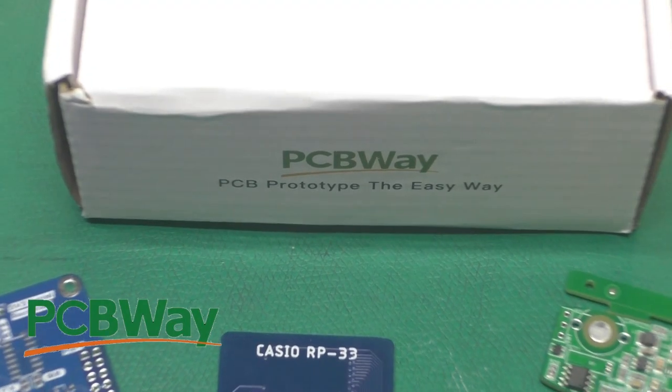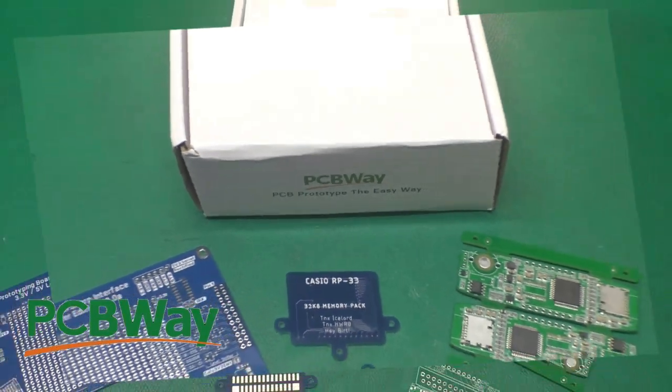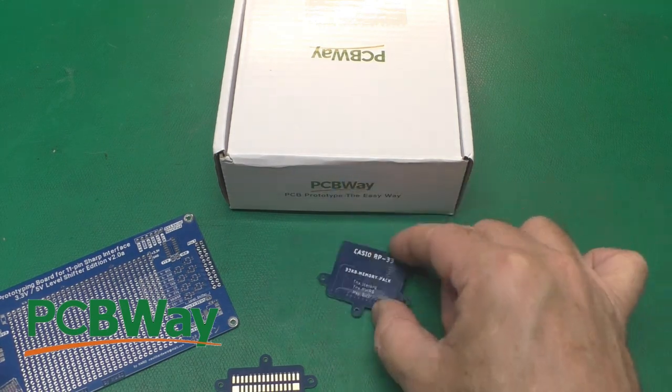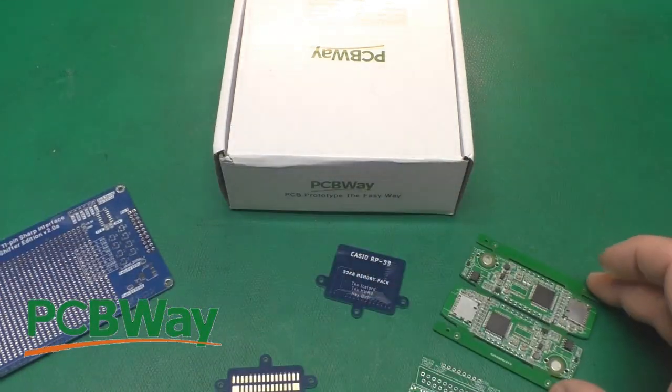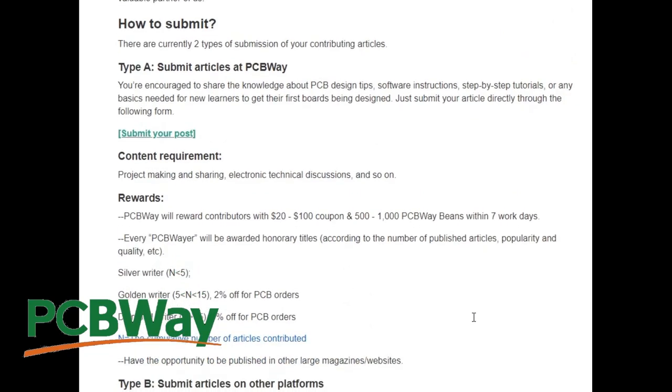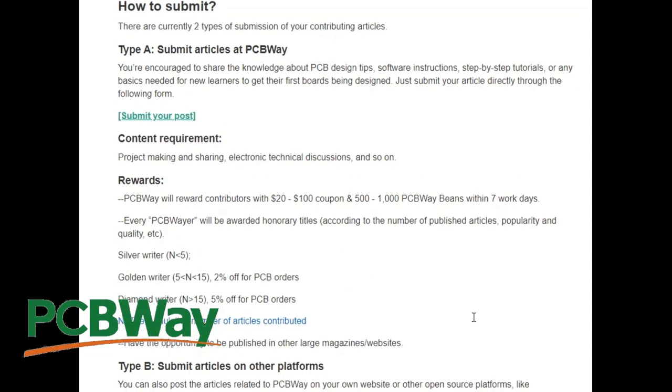Thanks to PCBWay for sponsoring this video. They do circuit boards of all sizes — small, medium, and they can even assemble them for you. Are you a maker who likes sharing ideas with other makers? If so, you can submit articles to the monthly submission for PCBWay and earn coupons. Check out the link in the description below.